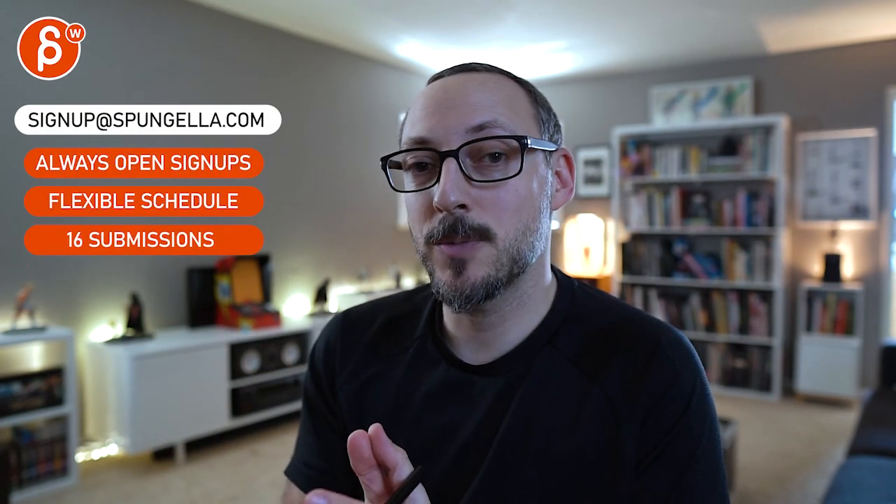All righty, good stuff — thank you. There's an email you can sign up, you can start whenever you want, you can submit whenever you want, you get 16 submissions either way. A like and subscribe would be awesome — thank you.